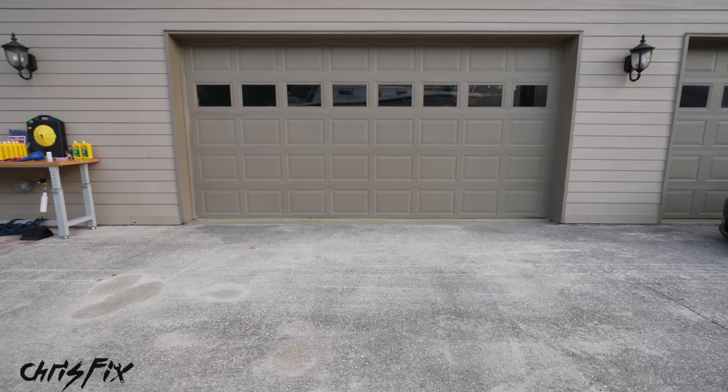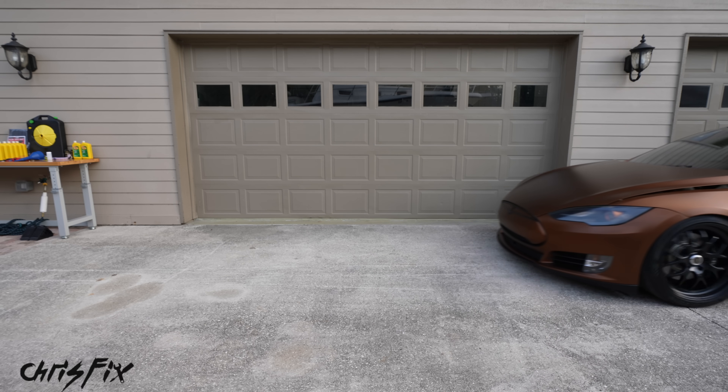Hey guys, Chris Fix here, and today I'm going to show you how to change the oil in a Tesla.